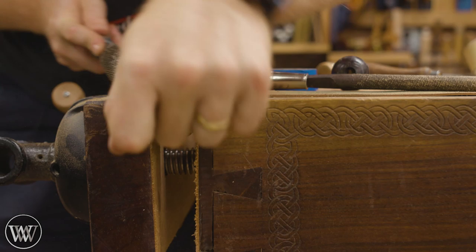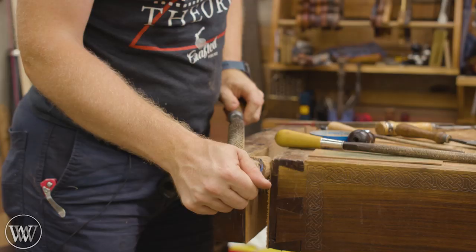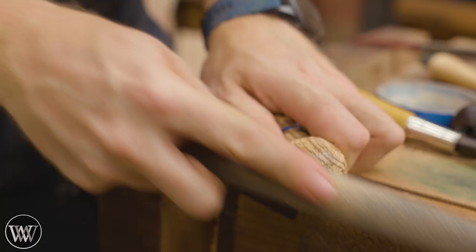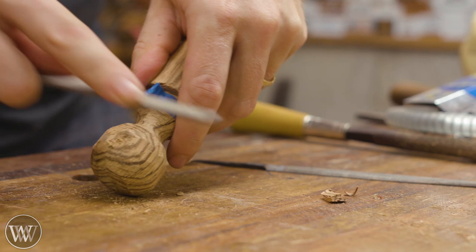Now we can work on the top of the knob, and again we're just going to use the rasp and take the material down. I could come in with the chisel and chop it out, but the rasp is a really quick option. The entire time on this filing and shaping was under an hour, so it's a relatively quick process from block to finished product. Although this makes it look like a lot of tedious work, it's really not that much.